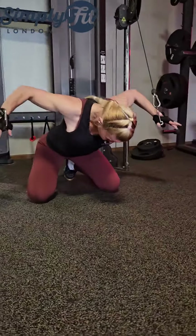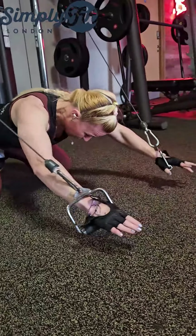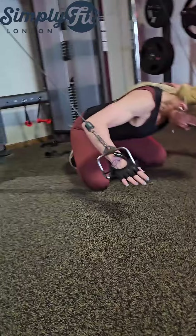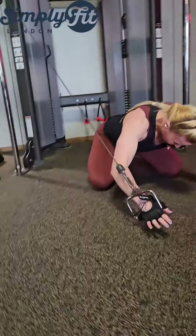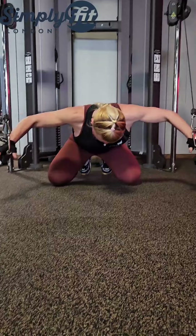If you're trying to do any exercise with a machine, or any exercise as quickly as possible, you are not getting the benefit you want.